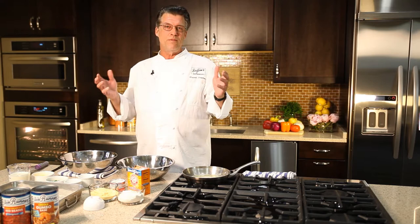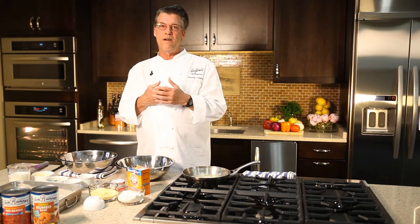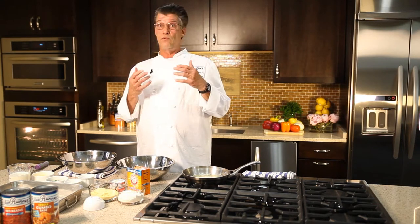Cornbread is popular throughout the South, and certainly here in Louisiana it's an important part of a lot of our meals, particularly with red beans, white beans, and butter beans.